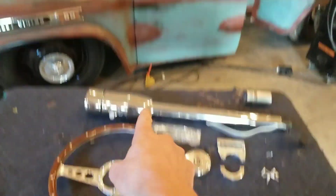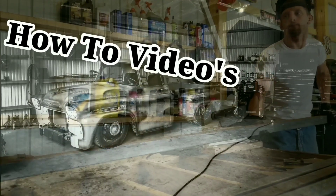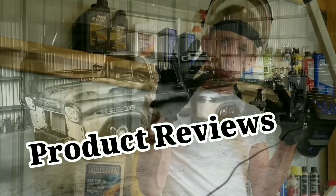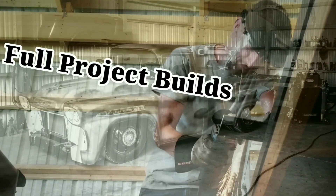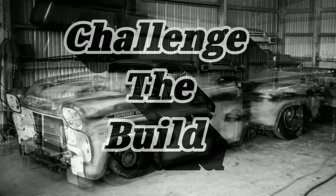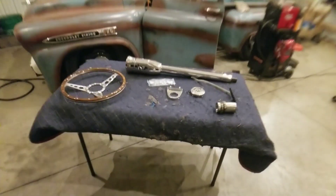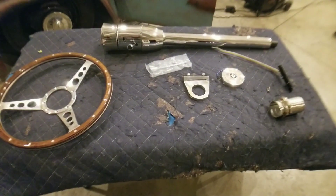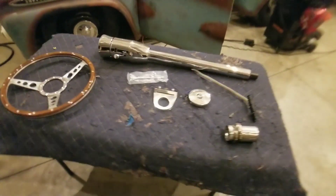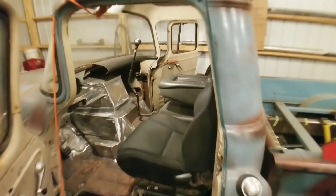In today's video, these pieces go in that truck. Today on Challenge to Build — before we get to showing you the table full of goodies that we're going to install in this truck, I wanted to show you guys the completed seat install. In the last video we installed this seat into the truck.